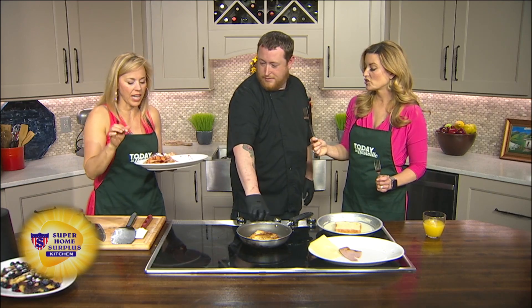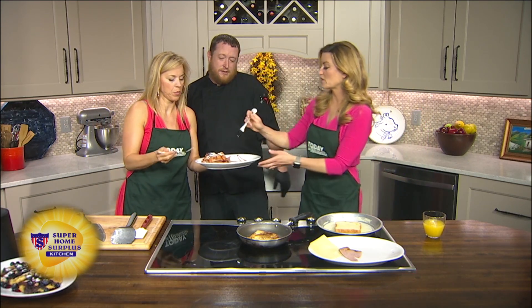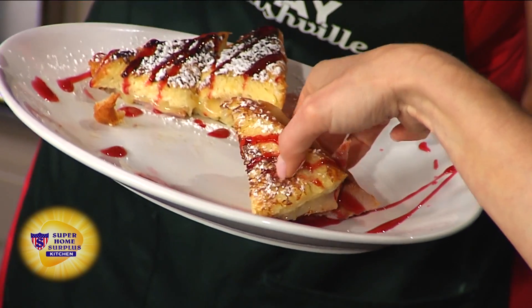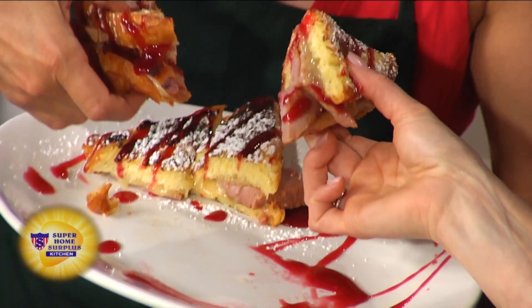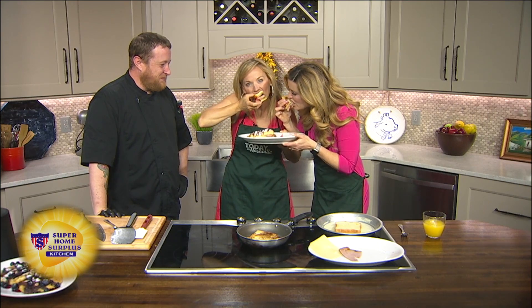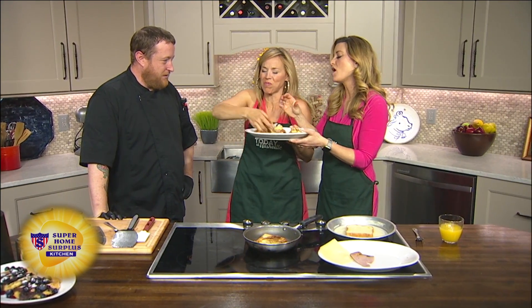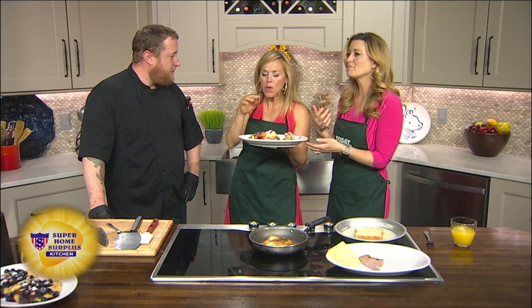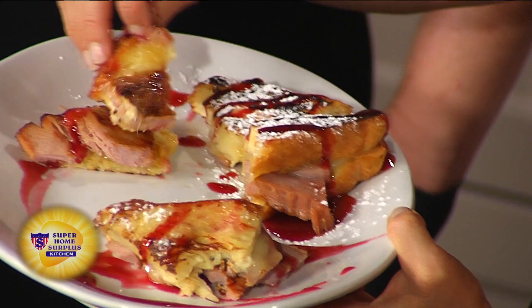Are we going in on this? I was letting it cool for a second. This looks amazing — we're just going in. That raspberry jalapeño sauce — a little bit of spice, not too sweet, a little bit of spice on the back end. I would have never thought of that combination with the ham and the whole situation. It's so yummy.